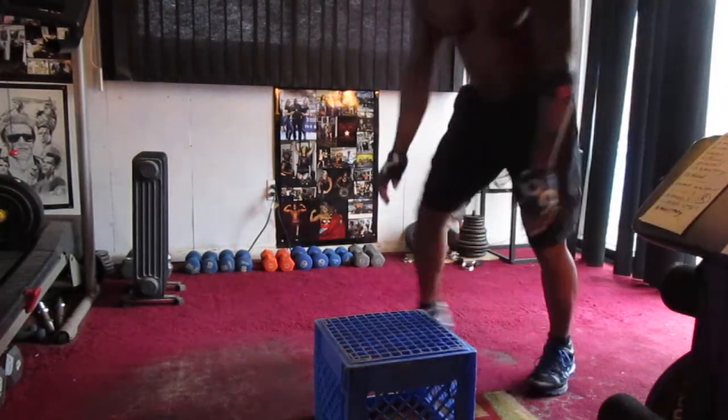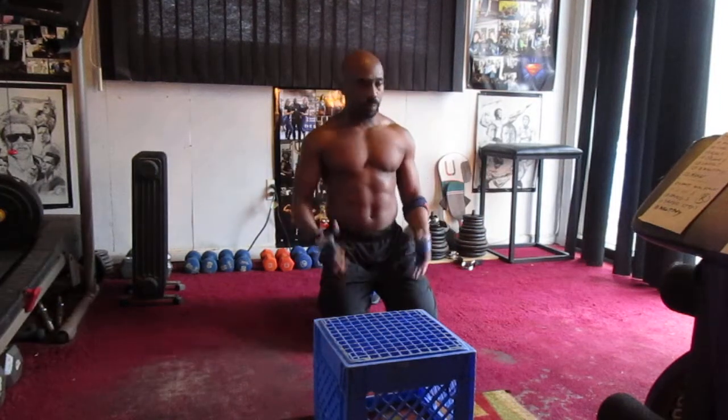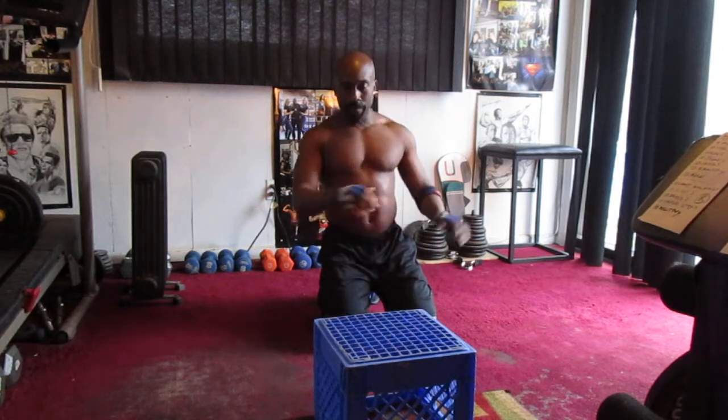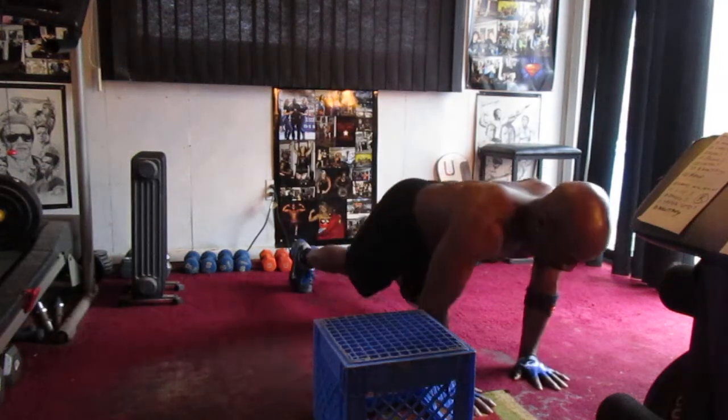When you're doing the chest workout with the milk crate, do a push-up, walk over, do a push-up. Always plant your hand in the middle of the crate so you don't flip the crate. Try to do four sets of ten. It's a powerful chest and tricep workout. So four sets of ten.